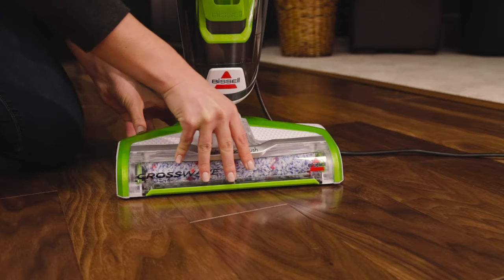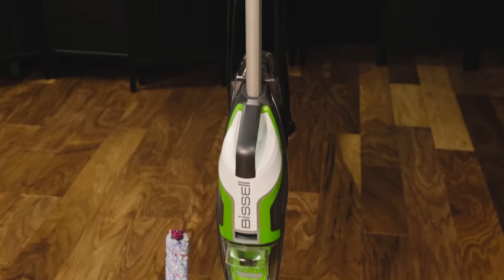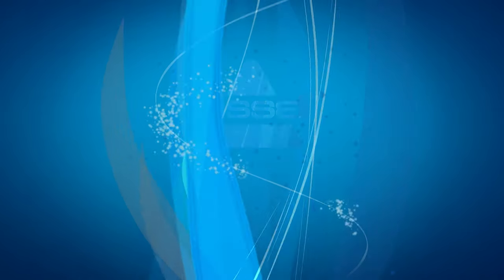To reinsert the brush roll, please reference our brush roll video. Your CrossWave is now clean and ready to use again. Thank you.